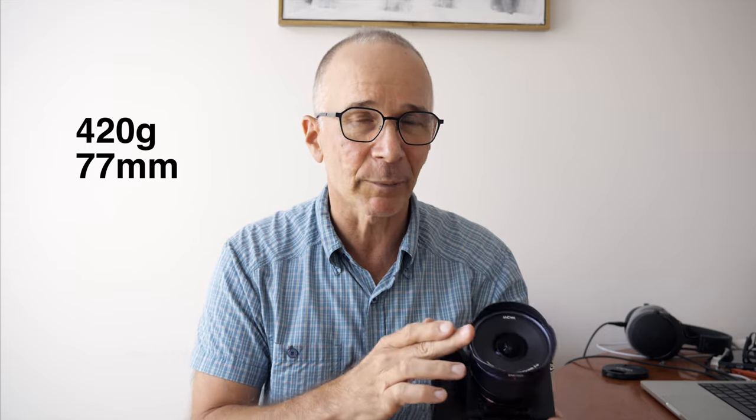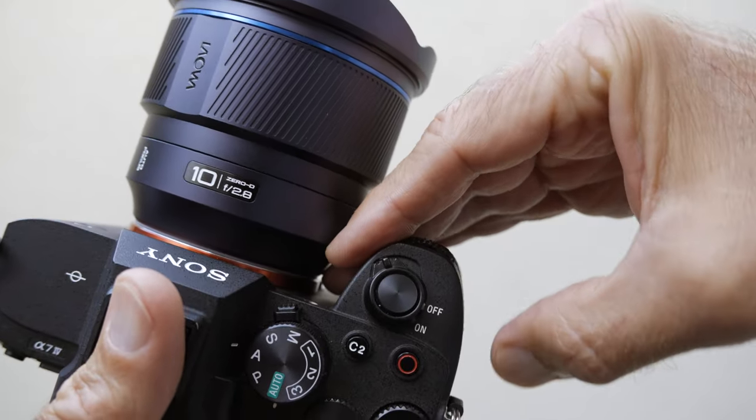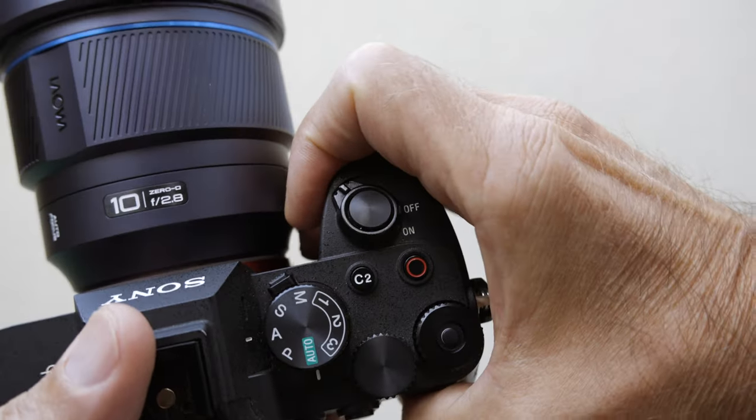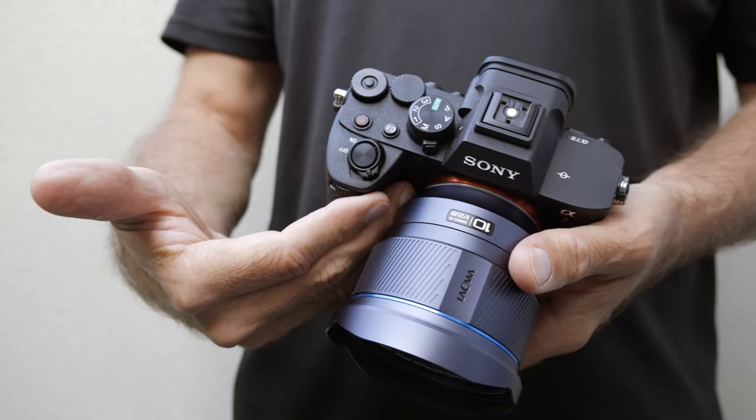In real life this lens is not as heavy as it looks — it weighs in at about 420 grams and the filter size is 77mm. However, the large diameter lens barrel leaves very little room between the camera grip and the lens. If I was wearing gloves, I could not get a proper grip of my camera. At least with the Sony a7 Mark IV, there is very little room between the lens and the camera body.